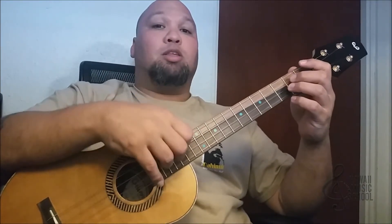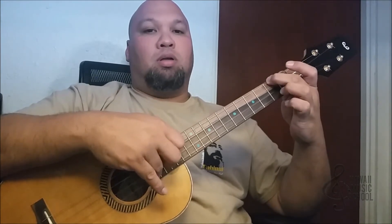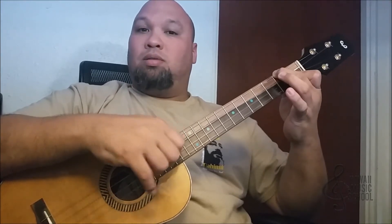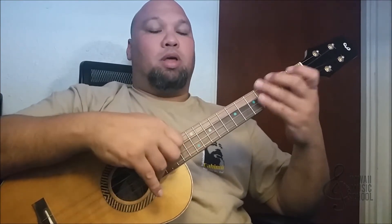I'll show you the lick right now and then I'll explain what we did. So the first part was, the second part is, and that's the first part and the second part put together.